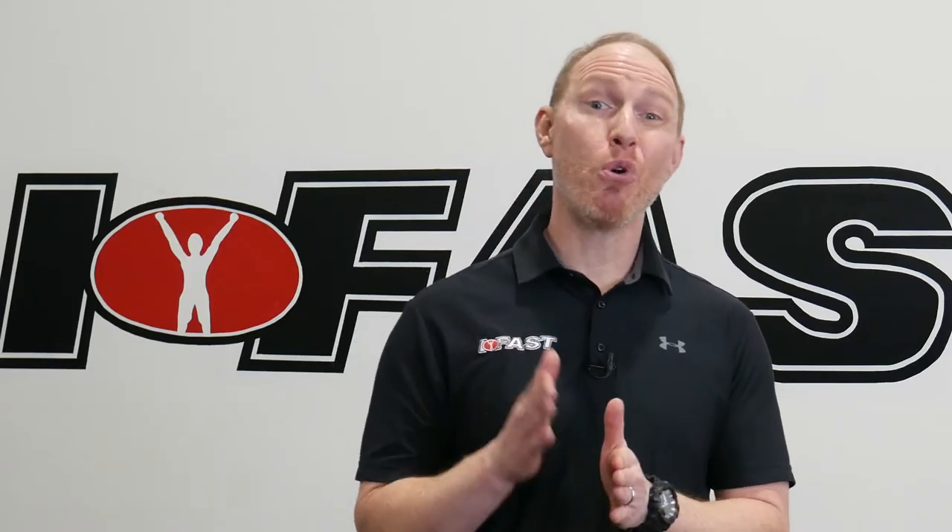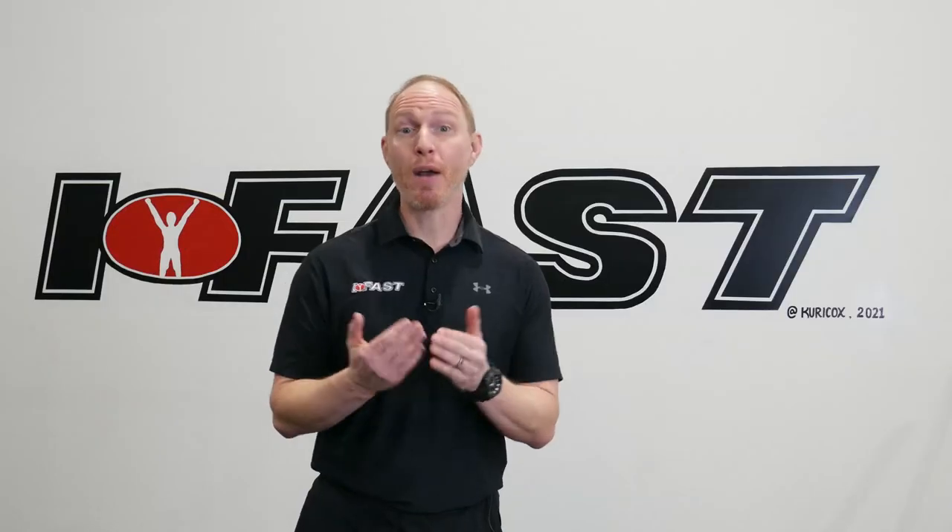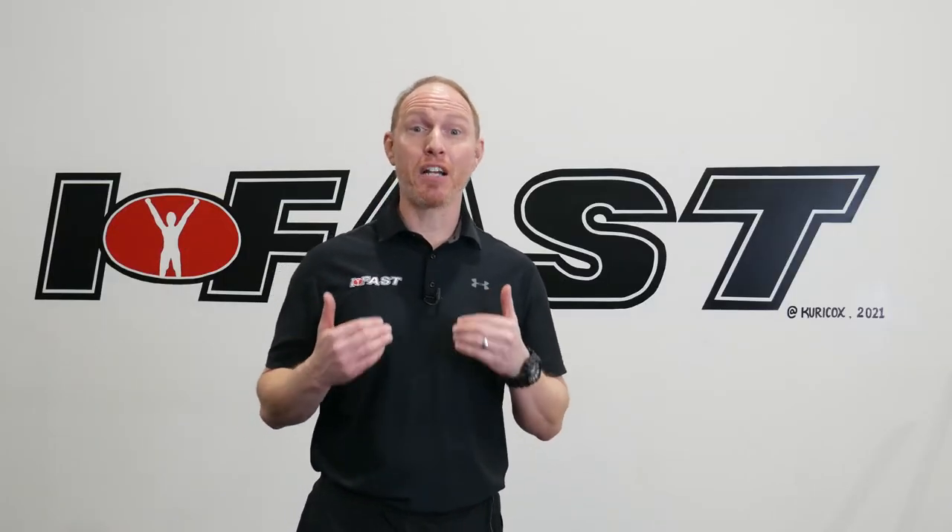Quick tip today: if you are a trainer or coach, work to cue in bullet points. When I was a young coach, it was not uncommon for me to monologue and talk on and on about the things that a client or athlete should be doing in a given exercise or lift.